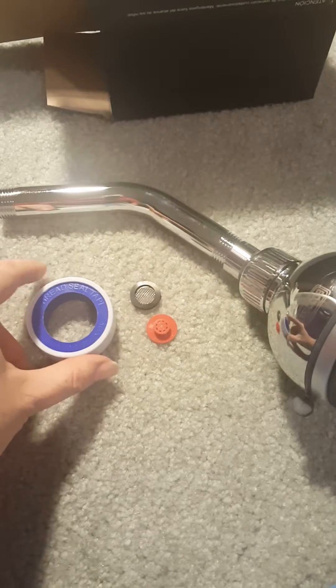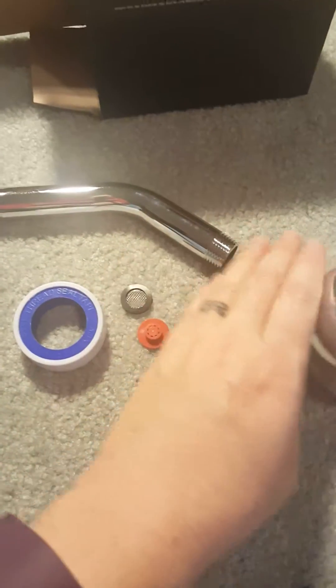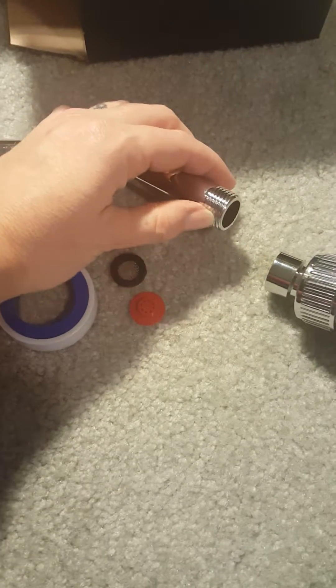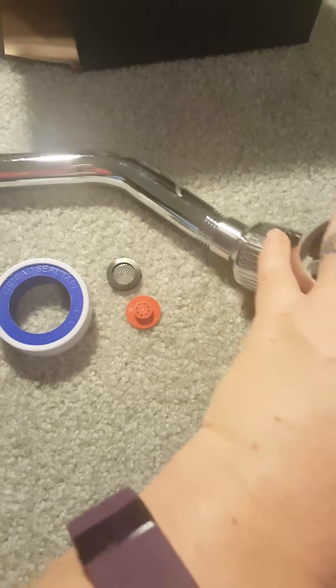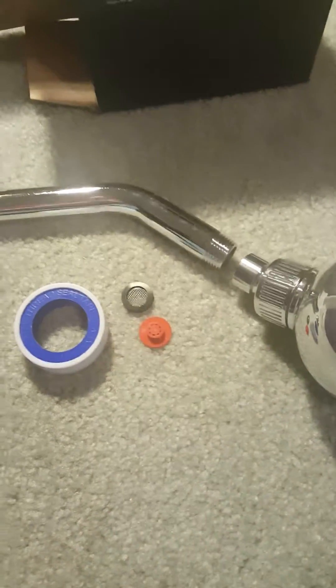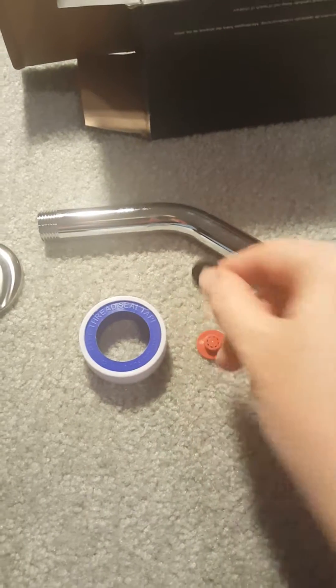You want to make sure that you replace this every time you replace any type of faucet head, so this is nice to have. You're not going to use all of this, so you'll actually have a little extra to keep on hand. When you're cleaning you can take all the tape off and put the tape along this threading right here, and it really just helps make sure that no water leaks out when you screw that on.